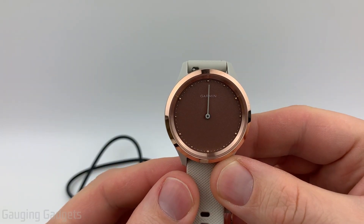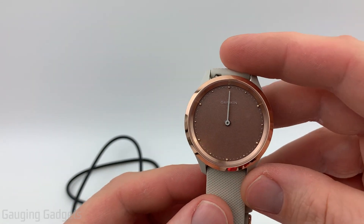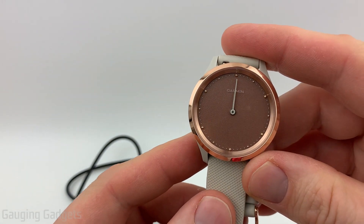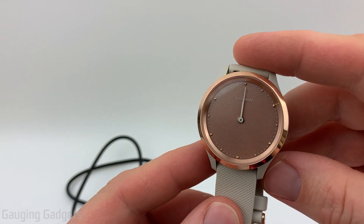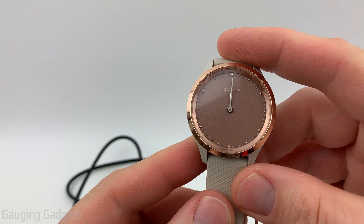Welcome to another Gaging Gadgets Vivo Move 3 tutorial video. In this video I'm going to show you how to perform the initial setup on your Vivo Move 3 or Vivo Move 3S. We'll go through how to first turn on the watch, then connect it through Bluetooth to your phone, and get it connected to your Garmin account as well. Let's go ahead and get started.